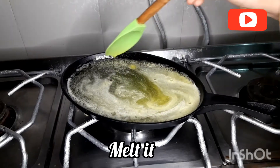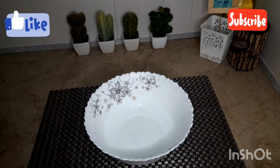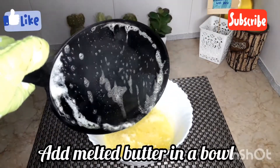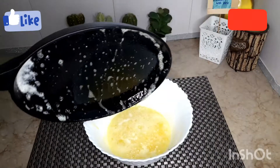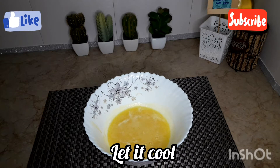If you have a sizzling tray, you can bake it in the oven. I am making it on the sizzling tray but on the stove. The butter has melted. I've transferred it to a bowl so it stays warm. If you prefer, you can melt the butter in a bowl in the microwave.